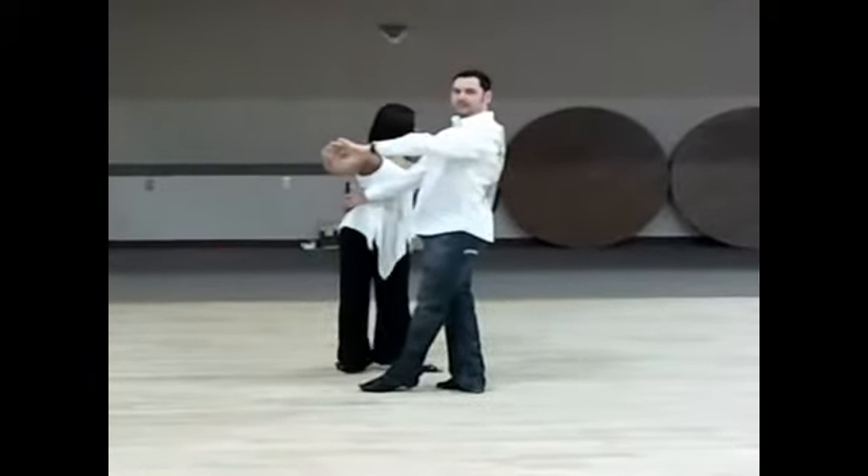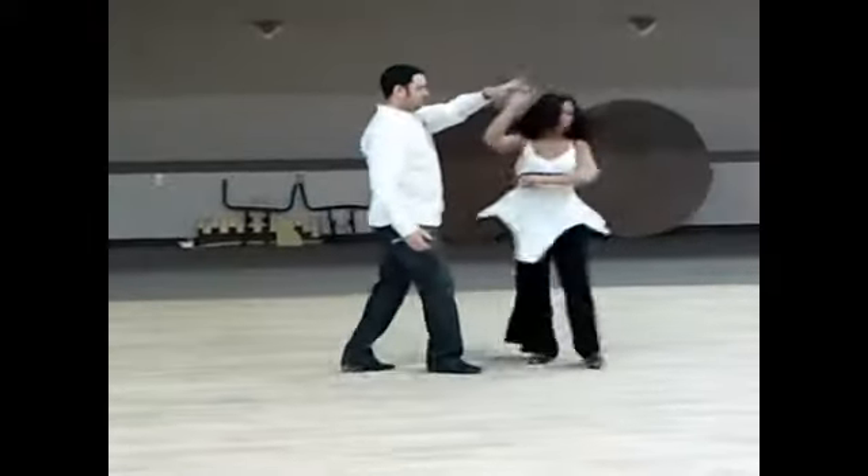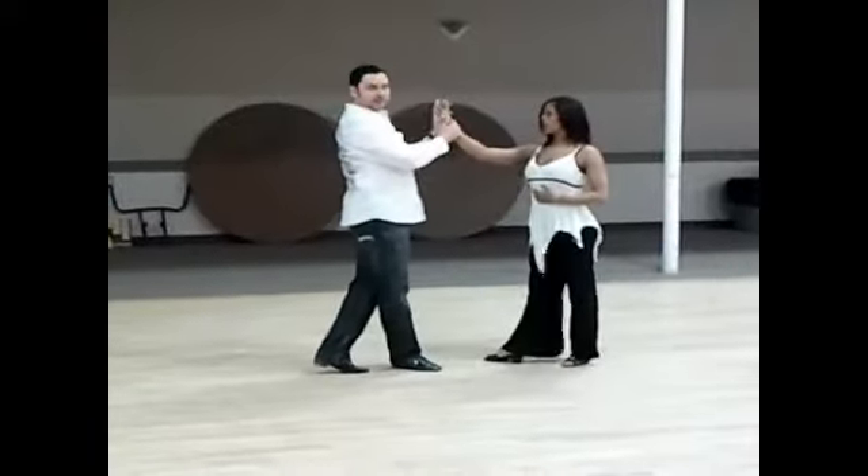I'm going to give her a double inside turn. Wait, wait, wait, wait, slow, compressed.